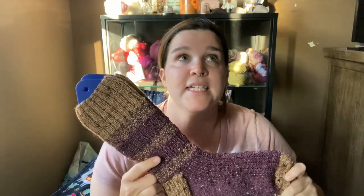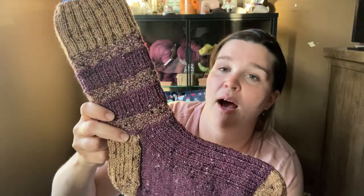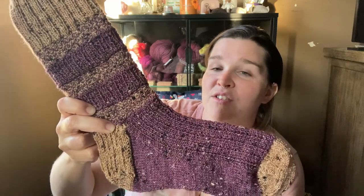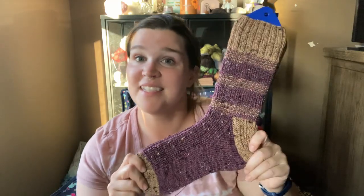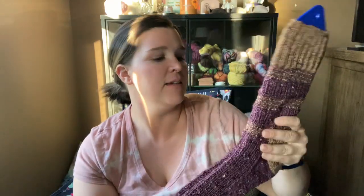I knit these for myself and did knit the 64-stitch size, which I think is the medium. Usually I knit 64 stitches for myself on socks, and for my husband I knit 64 as well but size up to a US size 2, 2.75 millimeter needle for his socks. But these are for me — they're lovely, nice and tall. I will be wearing these a lot this fall and I'm very excited. They feel very warm and cozy.